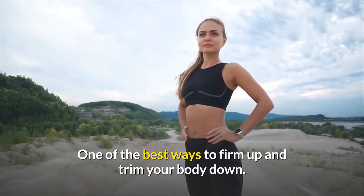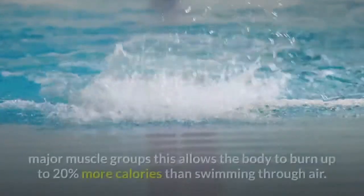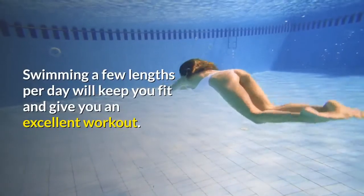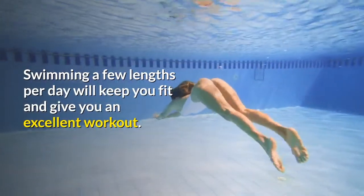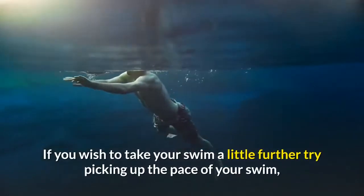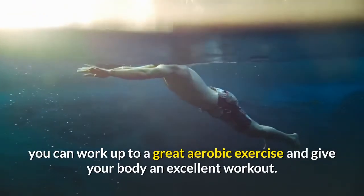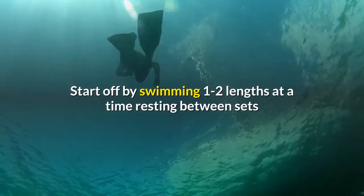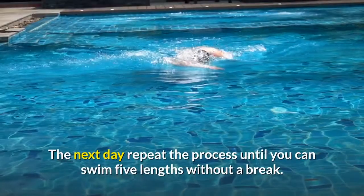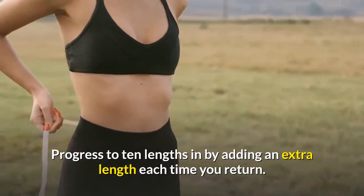Swimming is one of the best ways to firm up and trim your body down. Due to the resistance water has on the body, swimming involves all the major muscle groups, allowing the body to burn up to 20 percent more calories than moving through air. Swimming a few lengths per day will keep you fit and give you an excellent workout. Swimming also has less impact on the joints than running. Start off by swimming one to two lengths at a time, resting between sets if necessary, and after ten lengths call it a day. Repeat the process until you can swim five lengths without a break, then progress to ten lengths by adding an extra length each time you return.